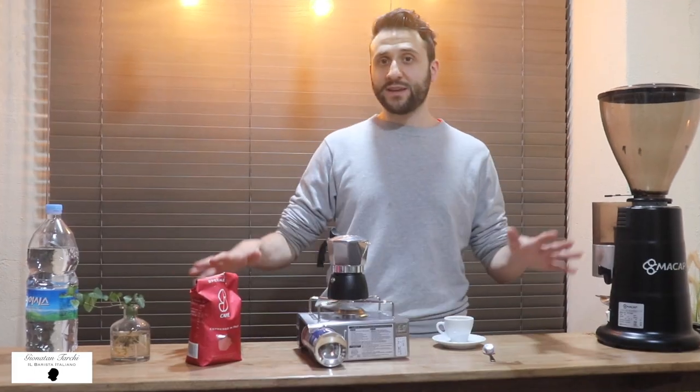In the next video I'm going to focus on this brand and tell you much more about them. For now that's all — remember that a bad espresso can ruin your day. See you next time!